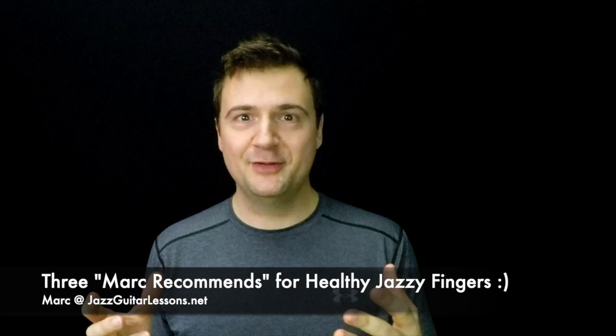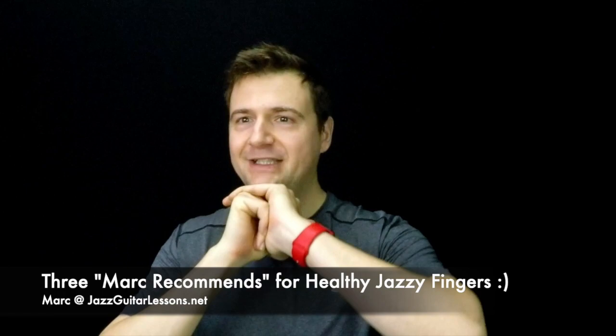Hello guys, my name is Mark from JazzGuitarLessons.net. Welcome to the vlog for a slightly different issue, short and sweet. Because I was just working out and I'm still in my workout clothes, I figured I wanted to discuss physical fitness and health as it relates to people playing jazz, playing guitar overall.